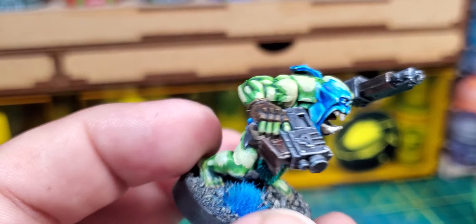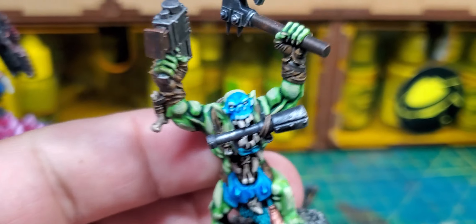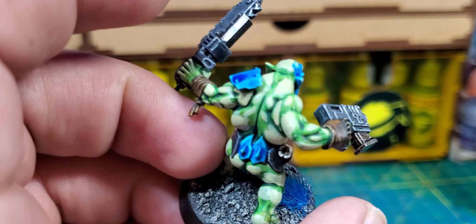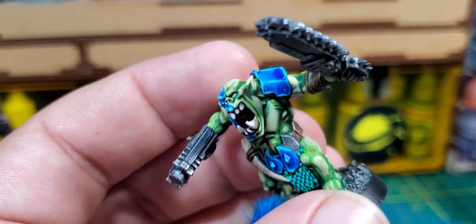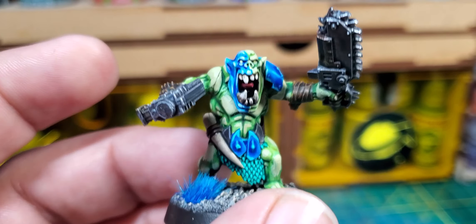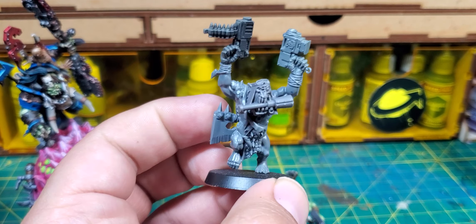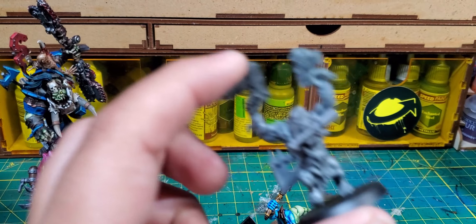Some of them I was even able to chop off their arms in certain spots, because most of the time they're raising their arms up. So I had to cut certain spots on their shoulders to get decent angles so I could put regular Choppa Boy arms on. I had to cover some gaps with a shoulder plate. This one has the double Slugga and Choppas in the back, and the head is from the Stormboys kit.